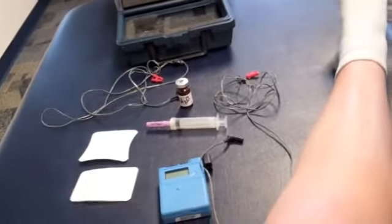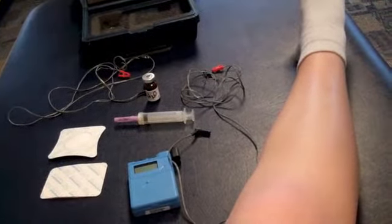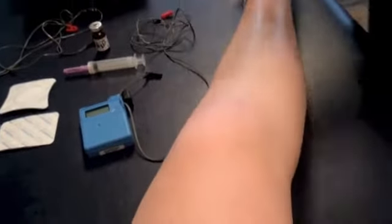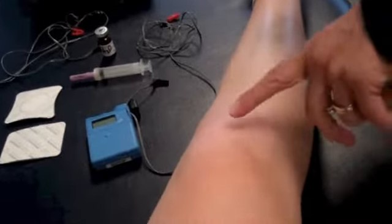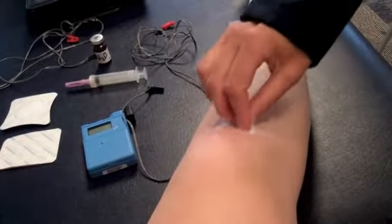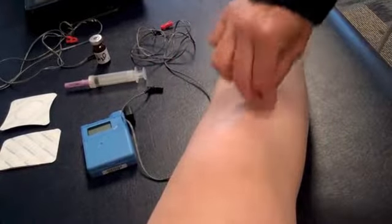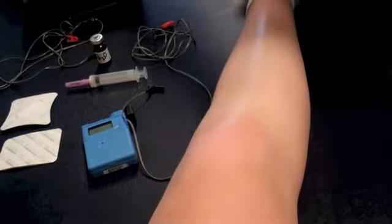The first thing we do is verify absence of contraindications for this modality. We inquire about any previous treatments that have been done. Today we're going to do a treatment on the patella tendon, so we'll use an alcohol swab to clean the area. Those are usually found in the box that the electrodes come in.